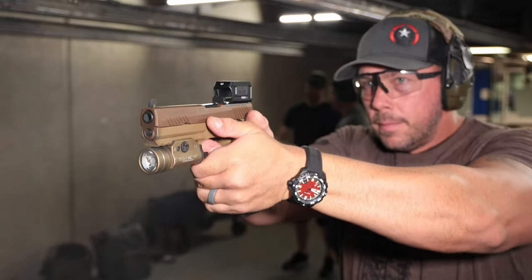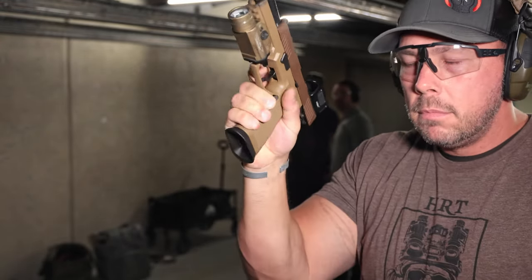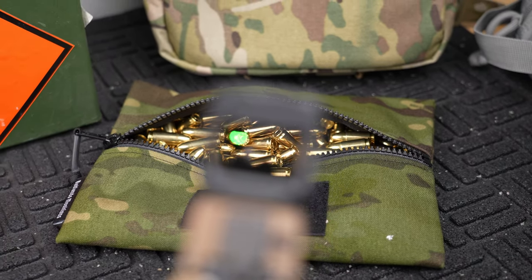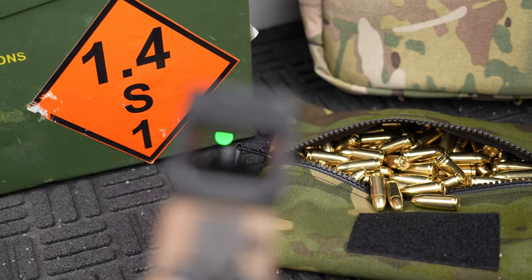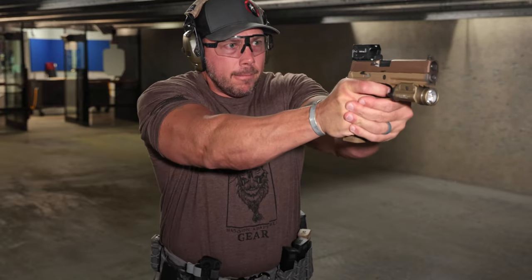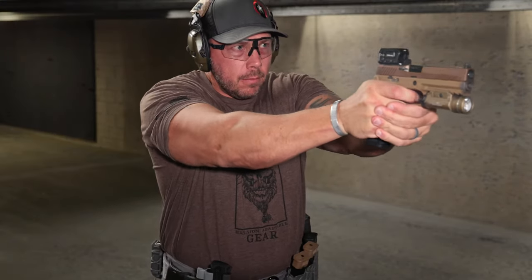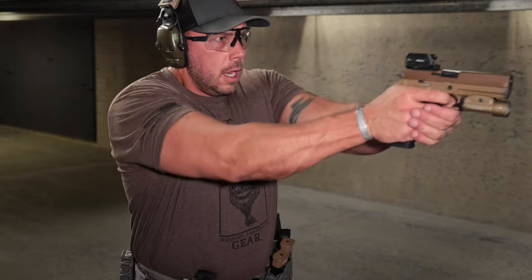Now let's get into the range performance with the Viridian RFX 45. I've become much more of a fan of green dots over the past couple years — there's actual science saying green is easier for the human eye to see across the light spectrum. The 5 MOA dot is pretty crisp. I do have astigmatism, which can make dots look like a fly splatter on the window, but this one is well done. I also noticed no phasing, pulsing, or blinking when moving the optic around, which is common in more budget-friendly options. Since the LED and top-mounted battery are both on top, it sits lower to the slide than optics where the projector is at the base.